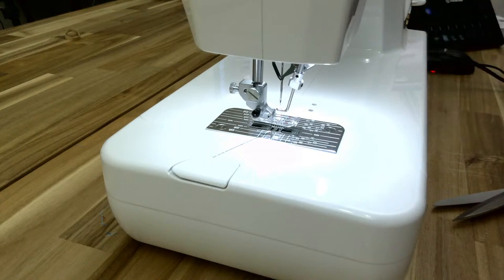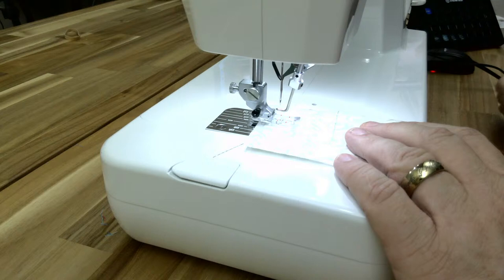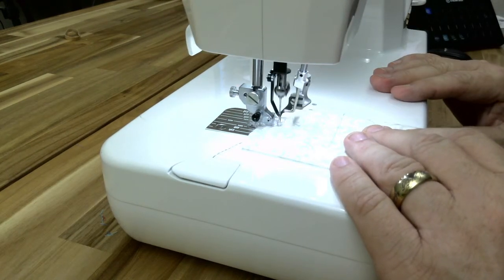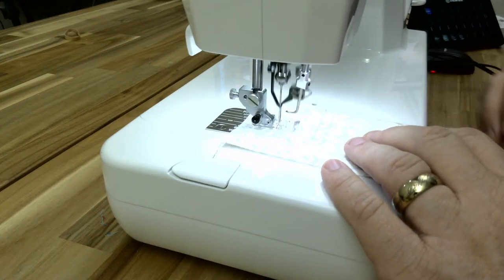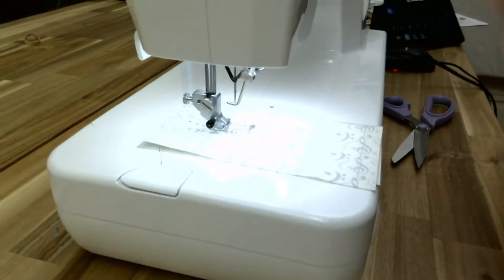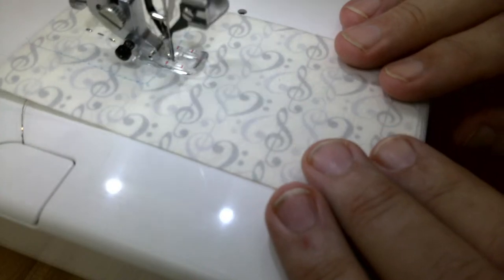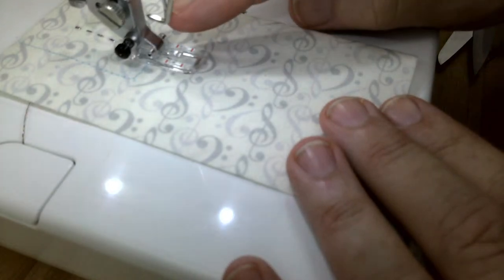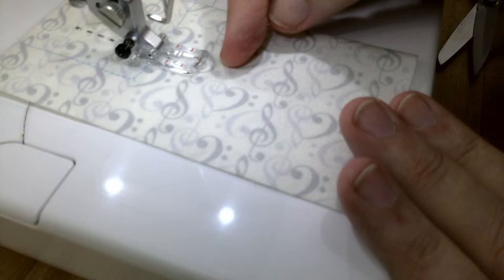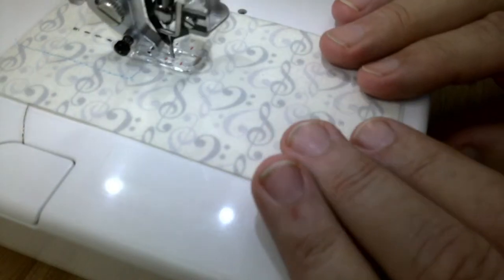I'm going to set the stitch length on three length and three spacing and do a test sew to make sure it's forming a stitch before we go to our quilt. Lower the presser foot. It'll take a couple of stitches to pull, but it is now forming a stitch. You can see the stitches where they're formed. This needle is like a latch hook — it pulls a loop of bobbin thread up, and then when it goes back down, it forms a knot on the bottom side. Each stitch forms a knot, and that really secures the stitches. It's a very strong stitch.